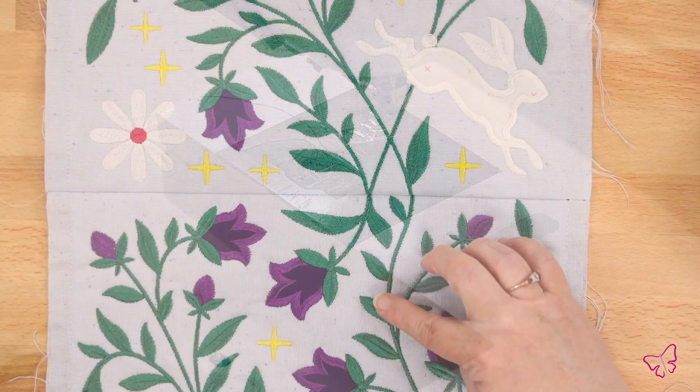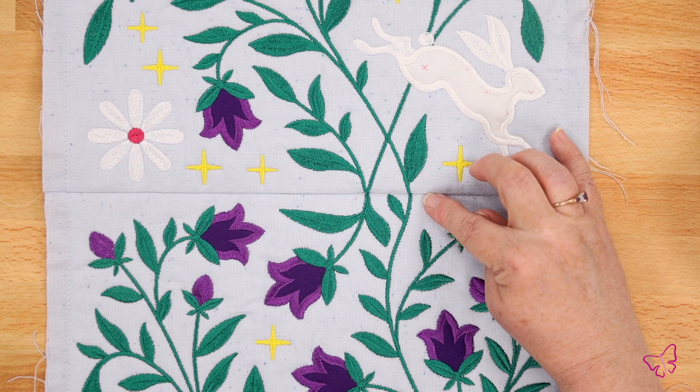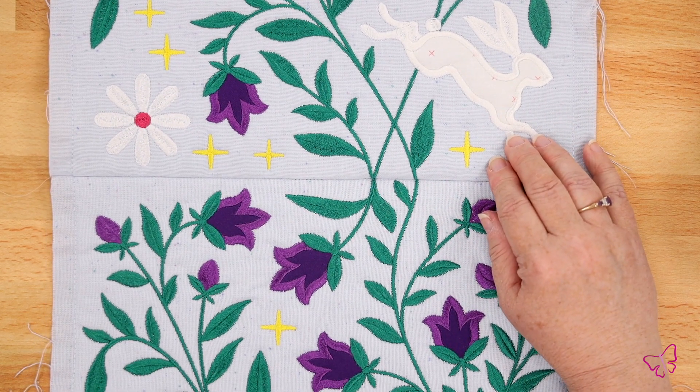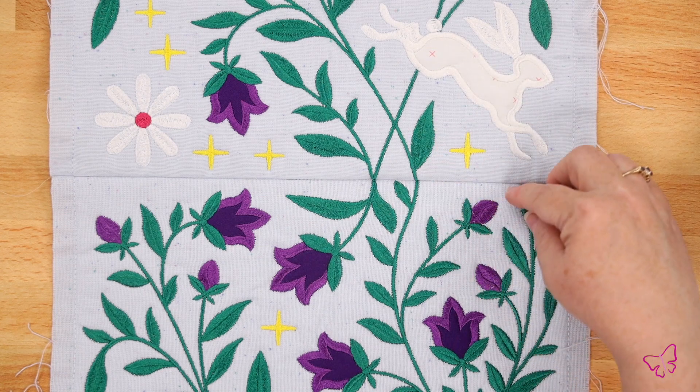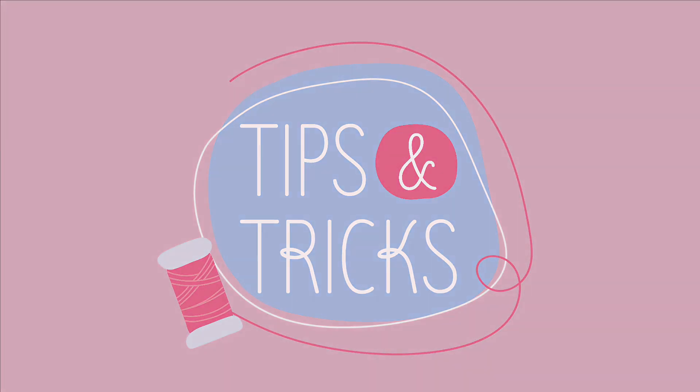So now we have sewn it and the pattern flows nicely and evenly from block to block. How beautiful is that? You will want to continue with this same technique throughout sewing the rest of your blocks together. I hope this helps you as you're connecting blocks together and especially those difficult tile scenes. We'll see you next time.